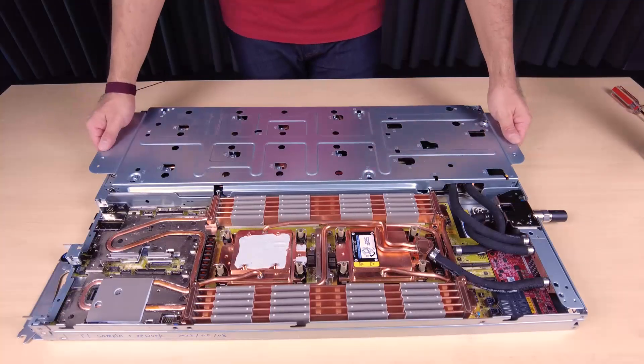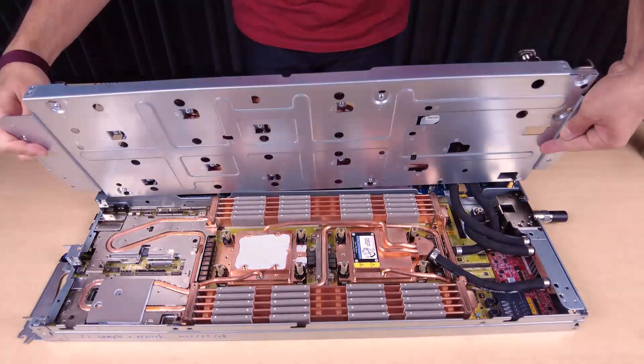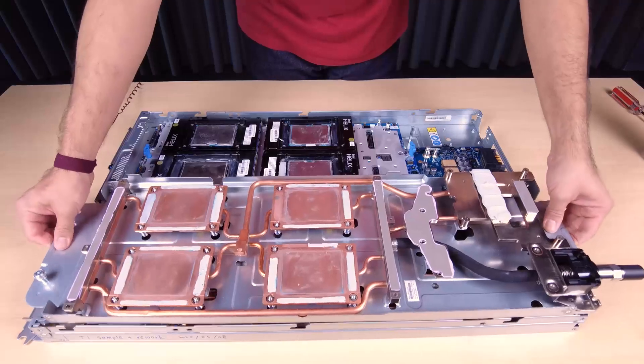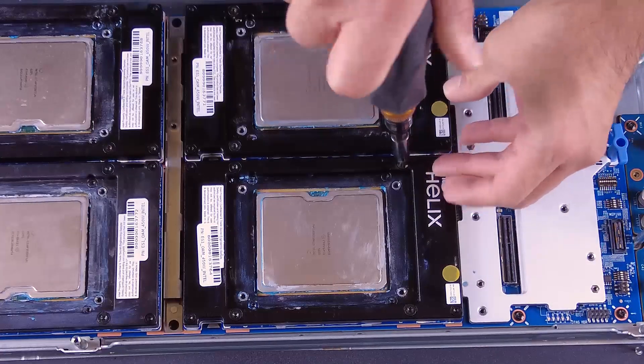Carefully turn over the water loop so that one half is sitting on top of the other half. Remove all the GPUs from the GPU board.